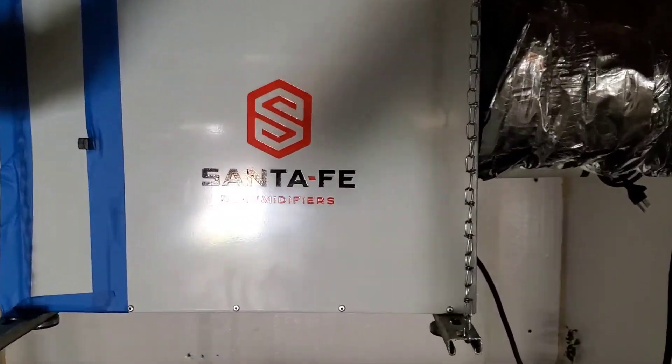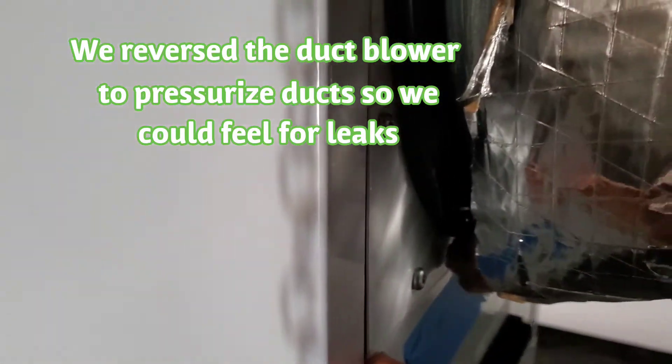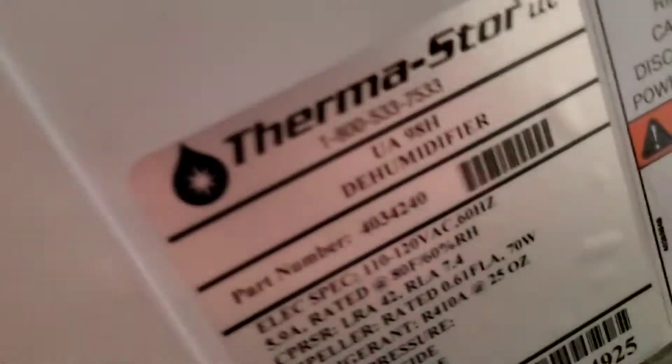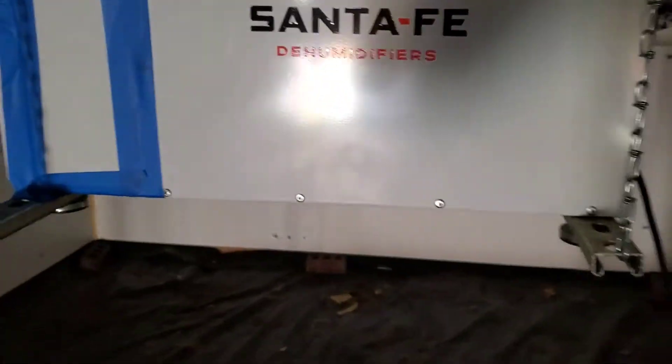Here's what I'm talking about with the leakage coming from the dehumidifier. I was able to hear and actually feel air leaking from gaps like this — just anywhere where two pieces of metal come together. This entire box has air passing through it, so I'm going to have to go back and seal cracks like this before our next test at final to hopefully get a better number.